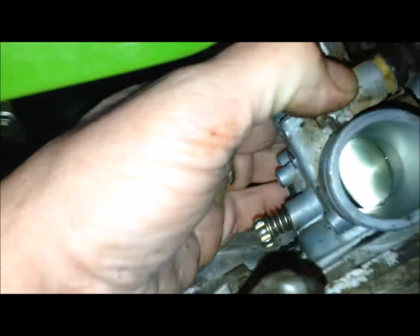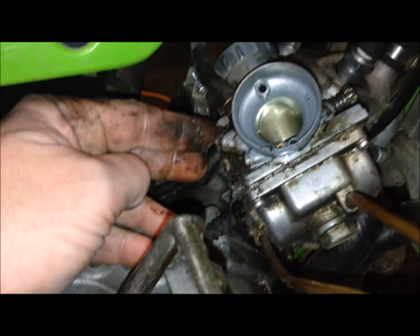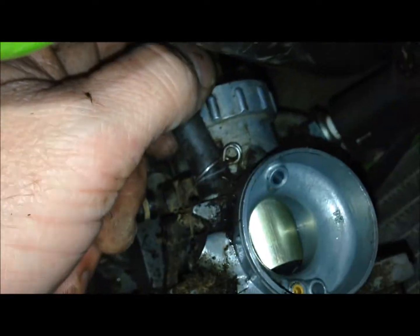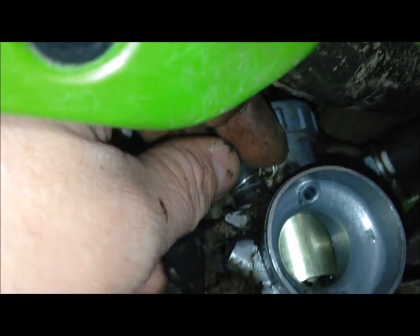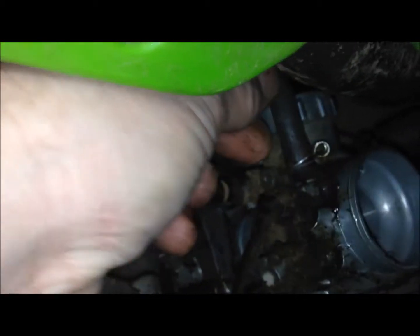All right, so we're just gonna pull this baby all the way off here and take it apart. I still got this fuel line stuck on here, so I'm just gonna pinch this together and pull that off of there.